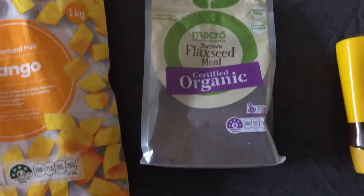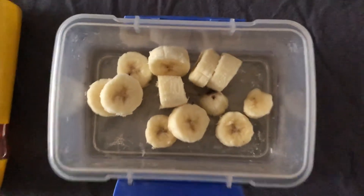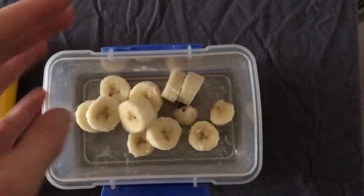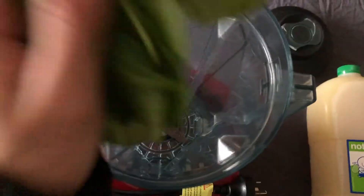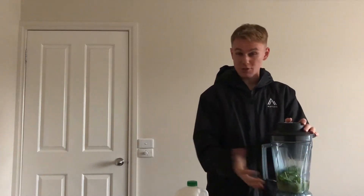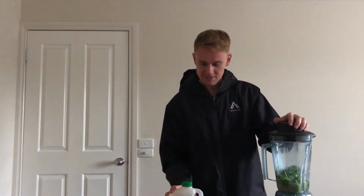I want as much sweetness as I can. Flax seeds for a little bit of health, and honey for sweetness. I'm also gonna add in some banana — but this banana I froze overnight, so that way we won't need any ice. Alright, so we're gonna blend this first. This is just spinach and apple juice — you can probably use a different sort of juice if you wanted; I'm using apple because it's what I have.